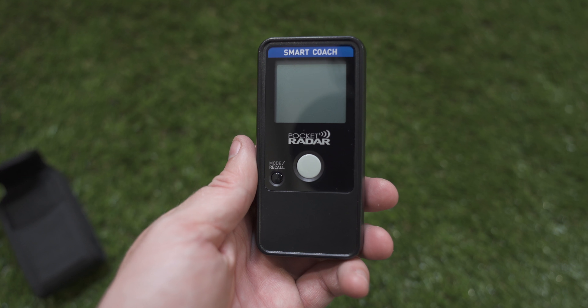You can also connect an optional display unit that will display the speed in a larger format. If you continue holding the Mode button, that will take you to the Clear mode, which clears out your data locally on the Pocket Radar. Continue past Clear mode and that takes you to Units, where you can switch between kilometers per hour and miles per hour. Keep holding it past Units and that's how you power off the Smart Coach.